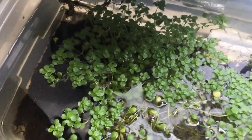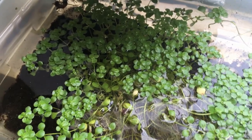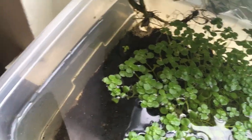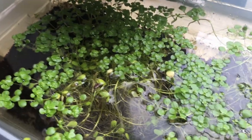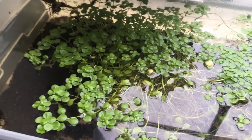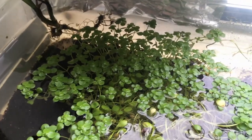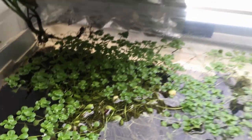All right, so for today's salamander larva update, I wanted to talk about how I store or keep their food so that I can feed them whenever I need to. I've explained in previous videos what feeding them really looks like — it's just swapping out water, removing some of the current water and then putting in water from a fresh water source where I know there's microorganisms.